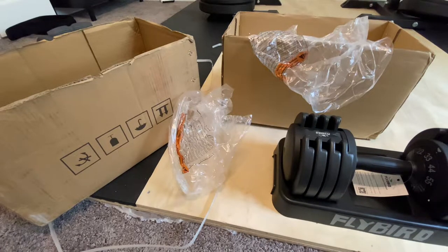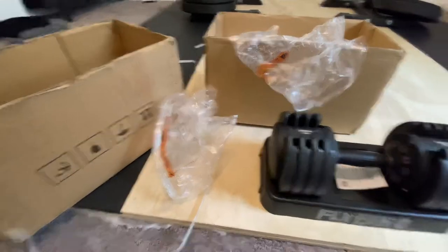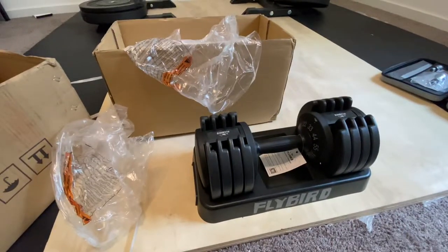This is going to be a quick first impressions video on these Flybird adjustable dumbbells. Let's just jump into it.